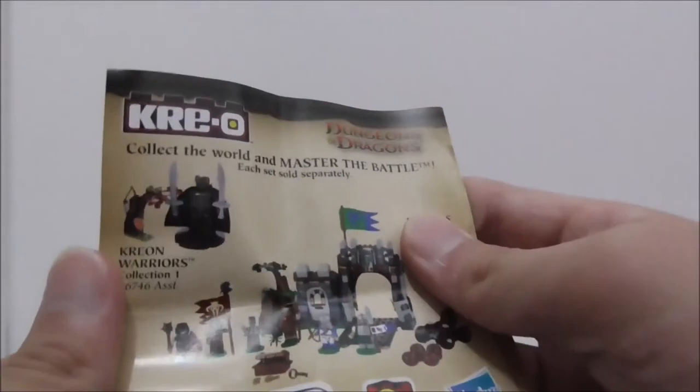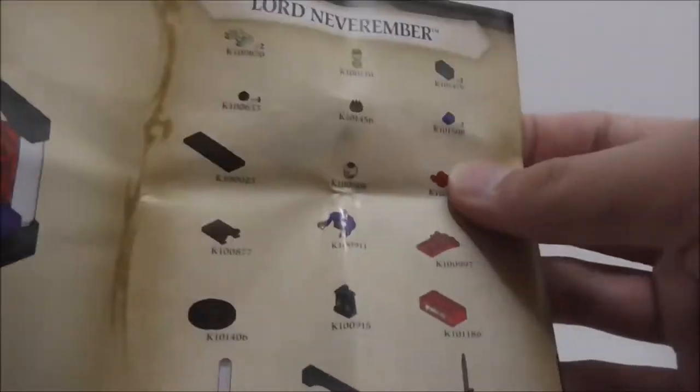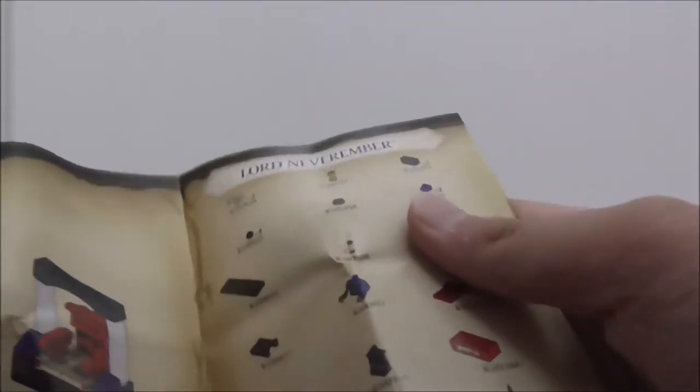This is the instruction manual — it's a very simple one showing you how to build the throne. The back shows some of the sets from the Dungeons & Dragons line, and there's a parts list, though there aren't many parts — only about 27 pieces.